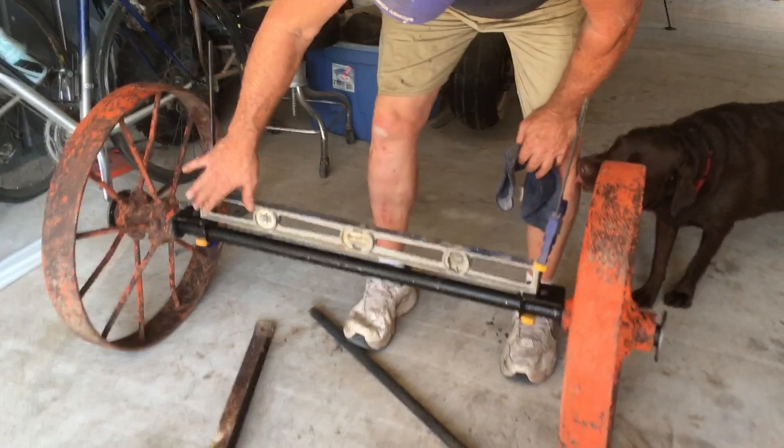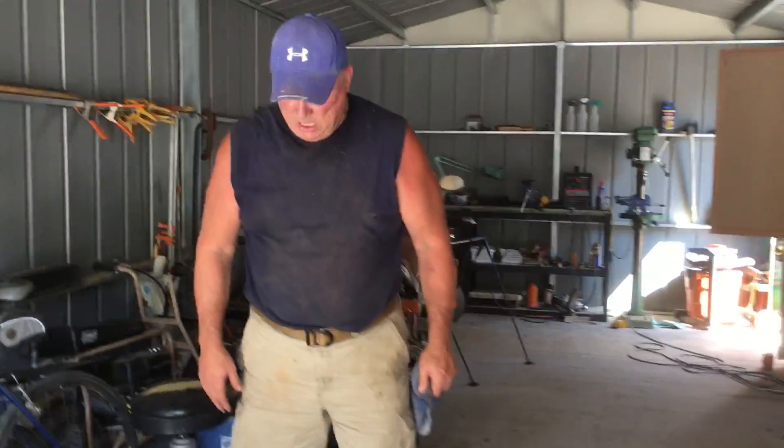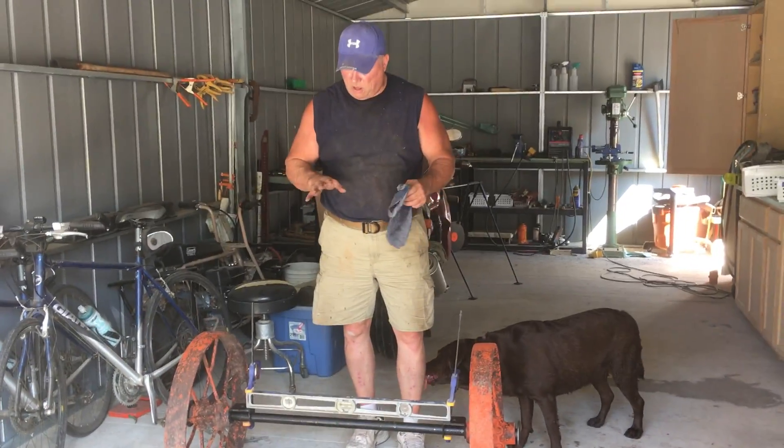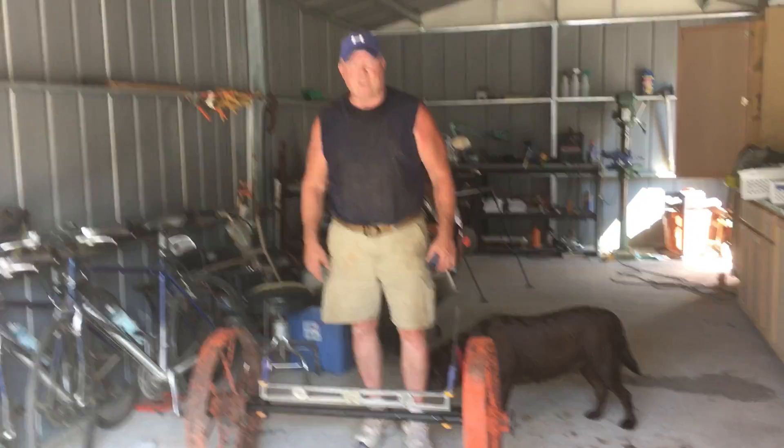These are my frame pieces right here — they'll give me a place to attach those when I put the front end in. I'm going to tack those in place, throw the frame on there, and sort it all out. In the next video we'll get going on that front end. Thank you.